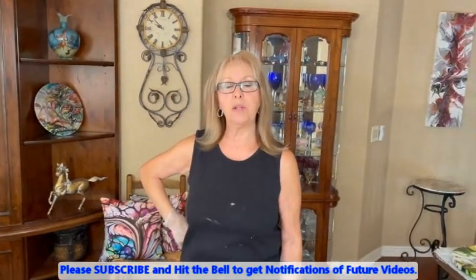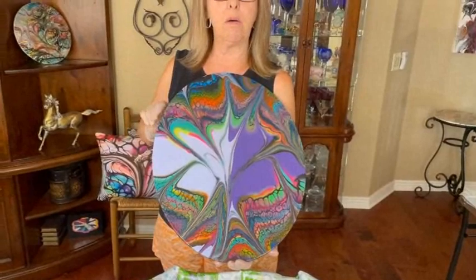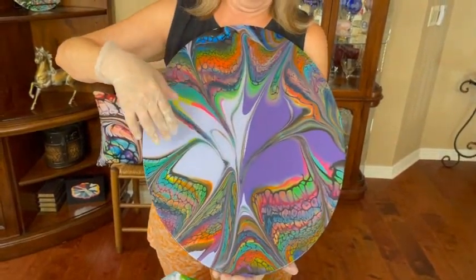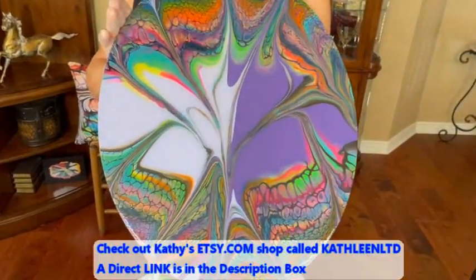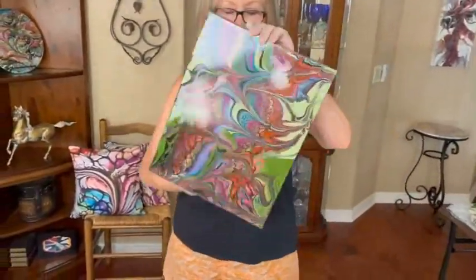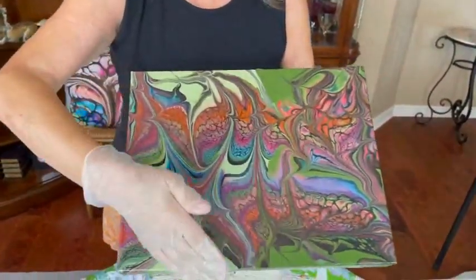Hey everybody, Kathy here with Paint Pouring by Kathleen Miller. Today we're going to start out this video with me showing you some of my finished creations. This is a 16 by 20 oval — it was the dark purple and the light lilac split. This one is gorgeous, it is resin and it is in the Etsy shop.